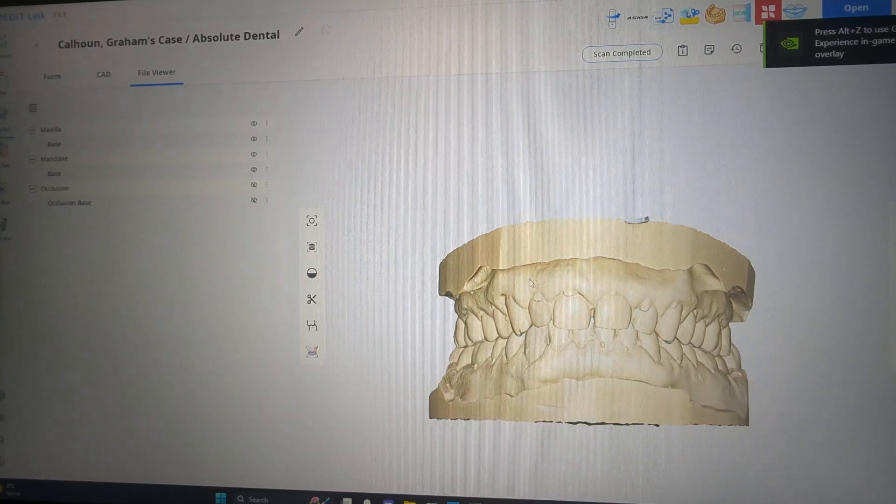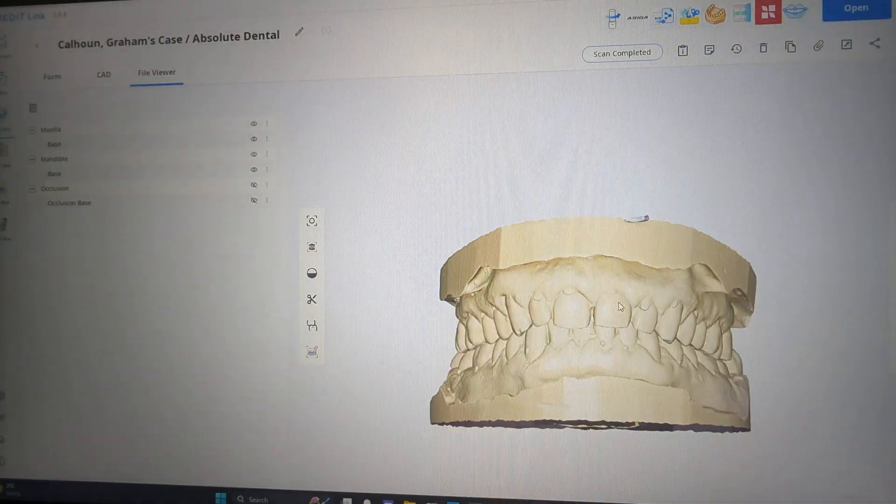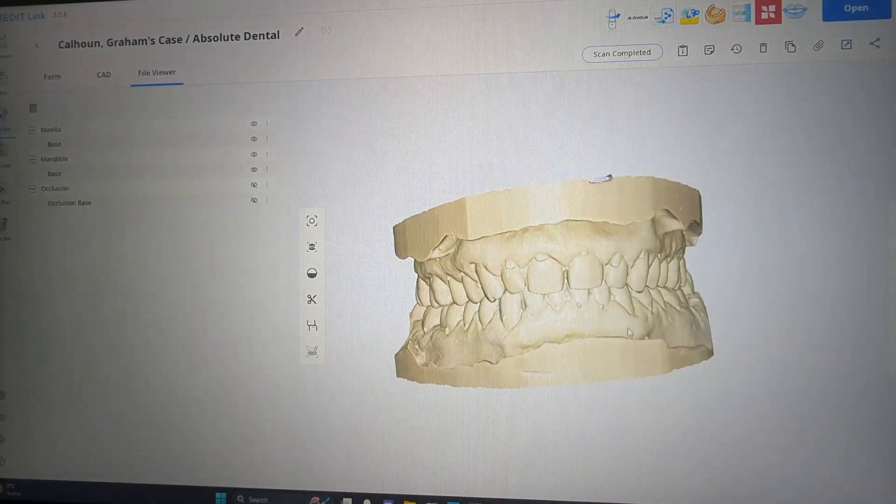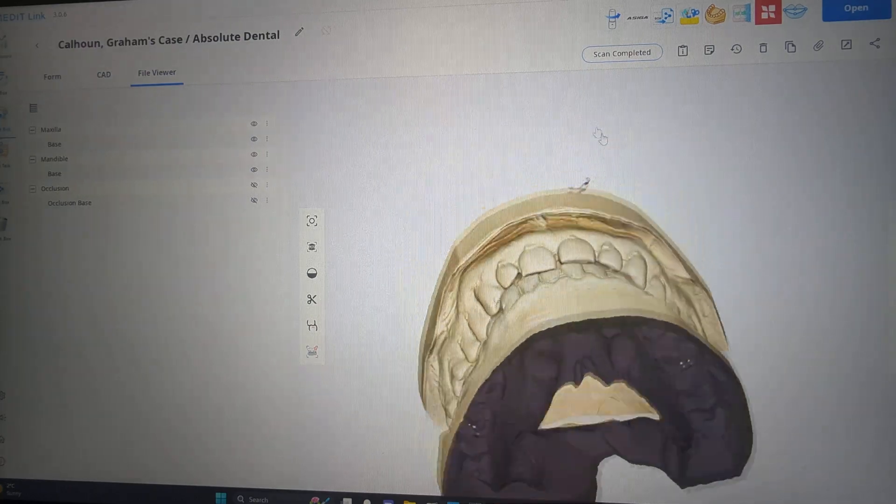Hello fellow friends, this is the senior lab guy, aka Paul Imperius. I've got a case here we're working on — I need to make a night guard for this patient.